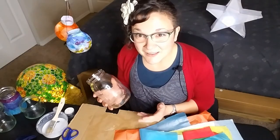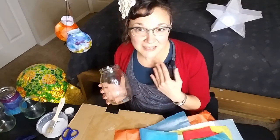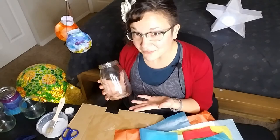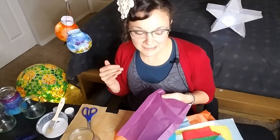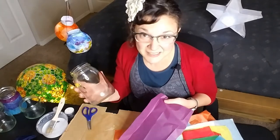The basic idea behind this is very straightforward. We're going to be painting the tissue paper onto the glass and giving it a stained glass effect. I'm going to try layering different colors to try to give an effect of a sunset. Let's see if it works out.